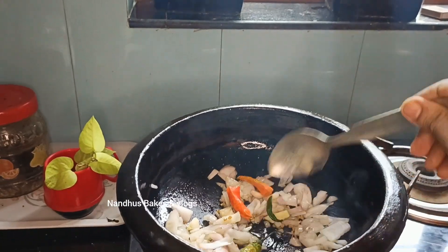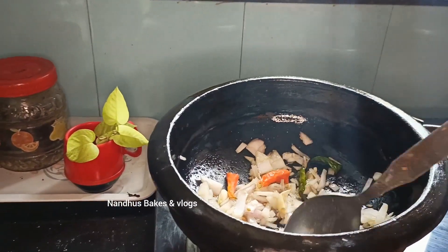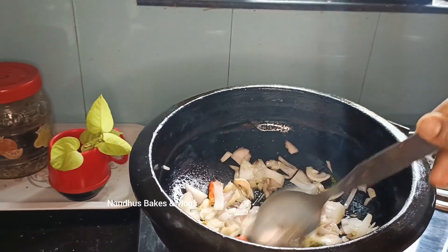I will make this one. I will make it on the flesh on the flesh.